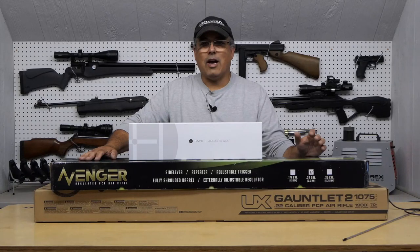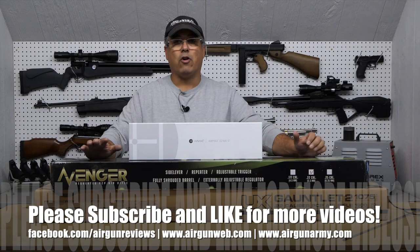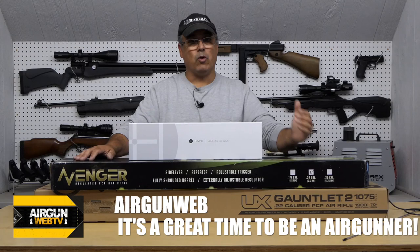Hey there guys, it's Rick Hueser here with Airgun Web, your home for old school airgun reviews and where we tell you the facts not fluff. Today's video we're going to jump in to talk about some new products and also announce our next head to head. So recently we did a head to head with the AirVenturi Avenger and the Gauntlet II in .25 caliber, and I now have them both in .22 caliber. I know you guys really wanted to see how that was going to play out, so we're going to have a whole series on these two guns.